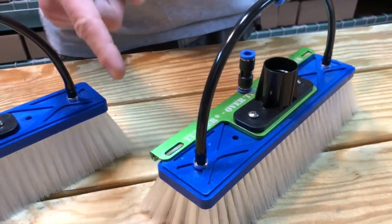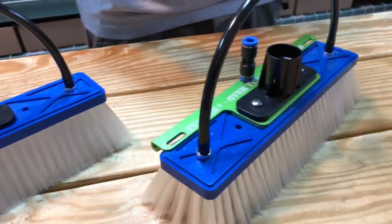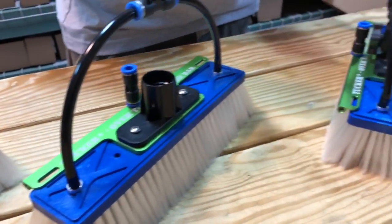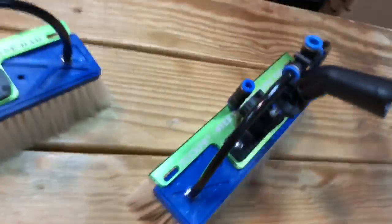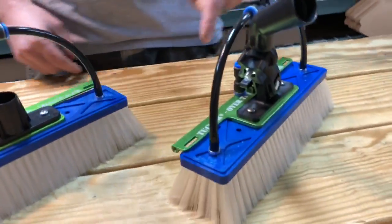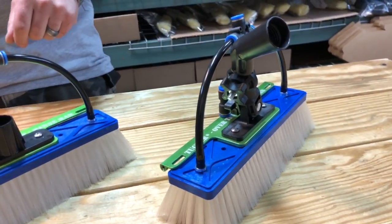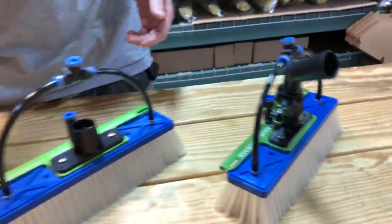We have the blue brush with the over-the-top spray bar in nylon and hybrid. And if you really want to get fancy and crazy, throw the swivel on there. This is our alpha limited edition alpha Tucker swivel over-the-top rinse bar with a phenomenal blue nylon or hybrid brush.